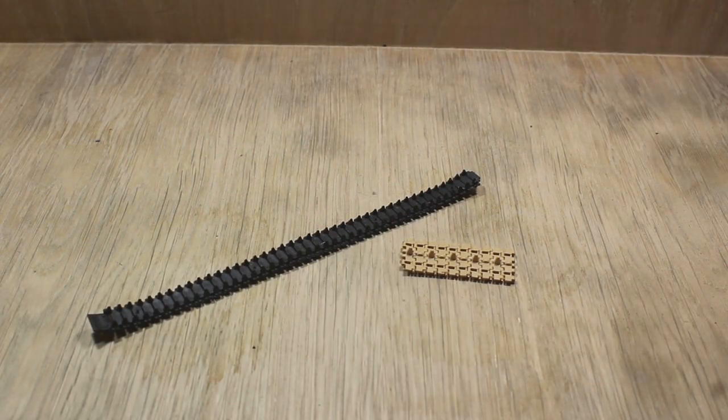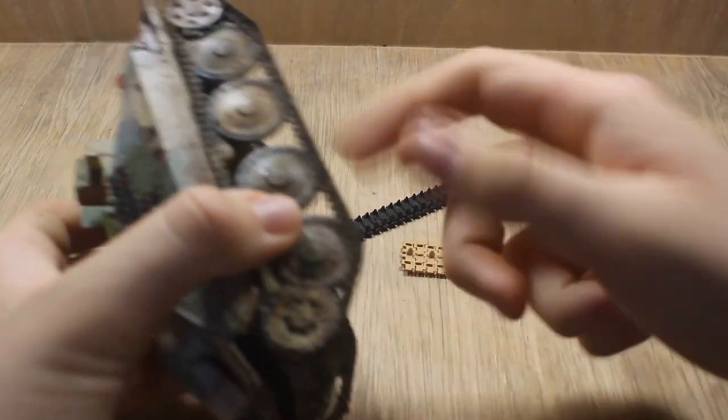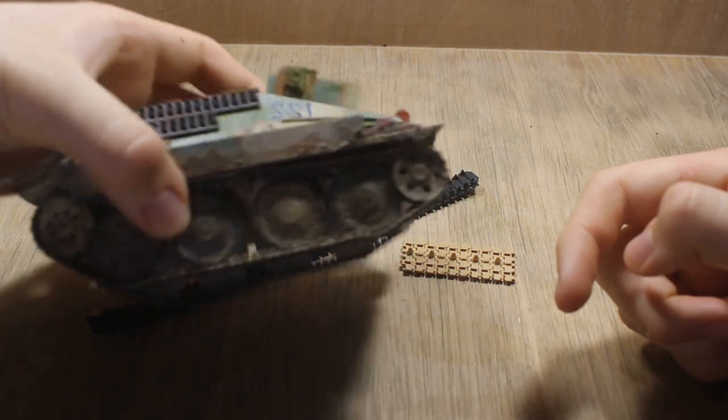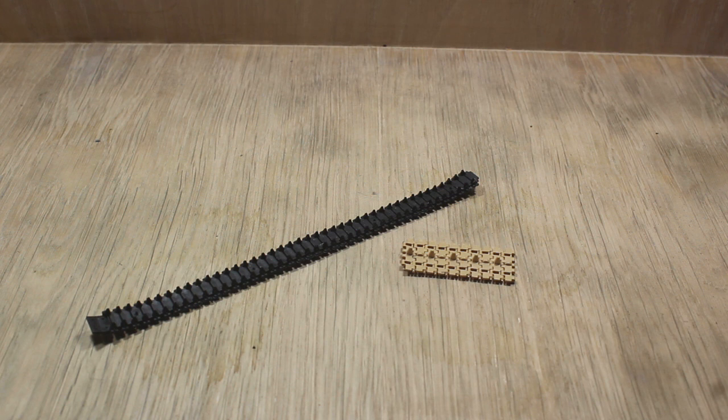If we want to be more specific, I definitely prefer Tacom, Meng, Dragon, Smart Tracks, and Border Tracks, as they're the non-workable type. They're much easier and they don't take a whole day to assemble with those side pins.